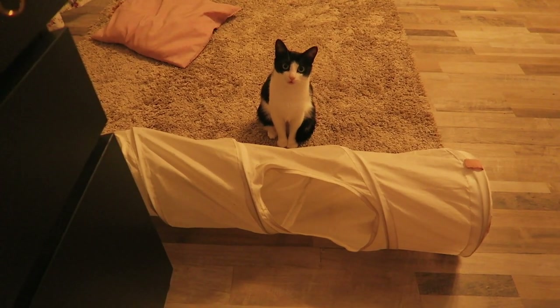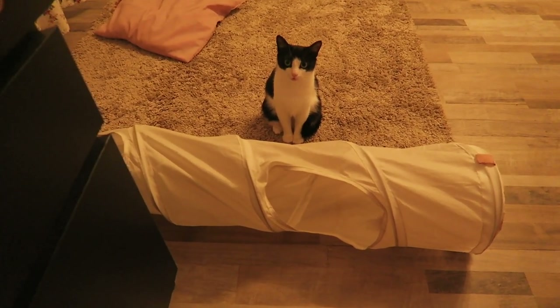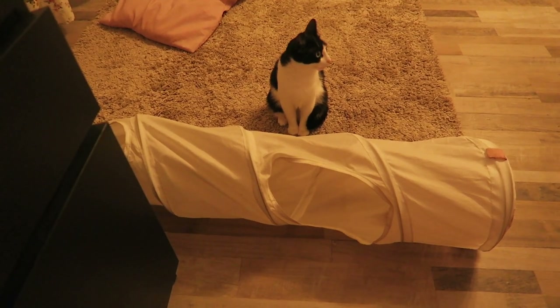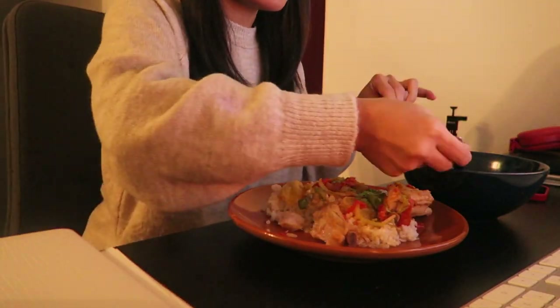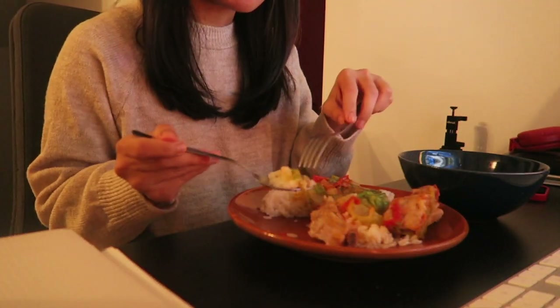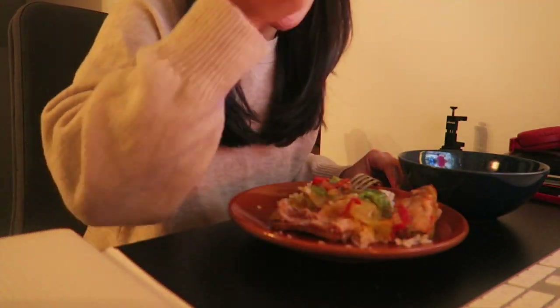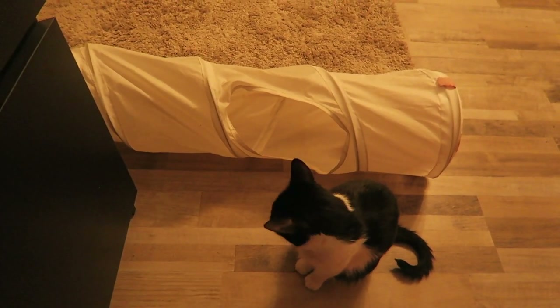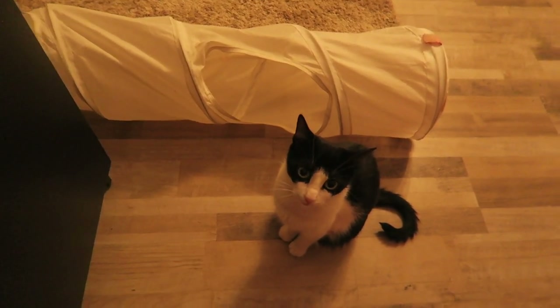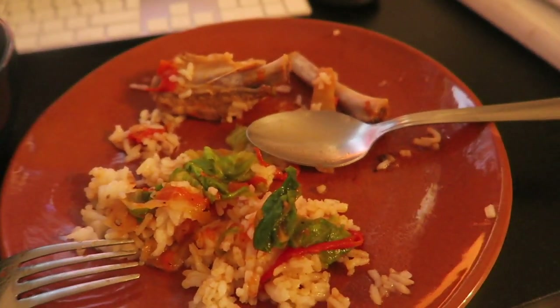Pom Pom is always watching when I'm eating. Do you want some pork ribs, sweetheart? She doesn't like this one. Just wait when mommy's done eating and I will feed you. She's getting closer — mommy's food is not good for you. Almost done.